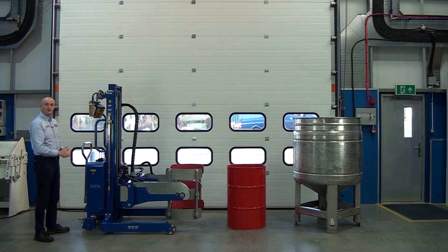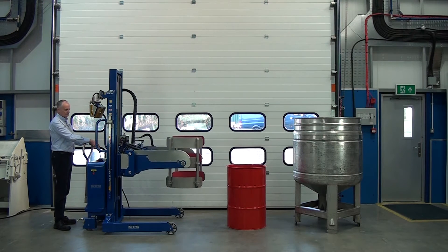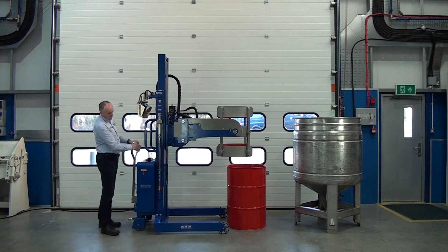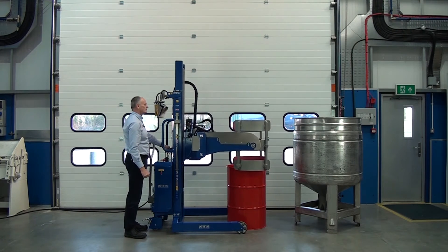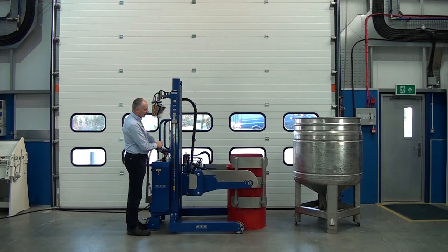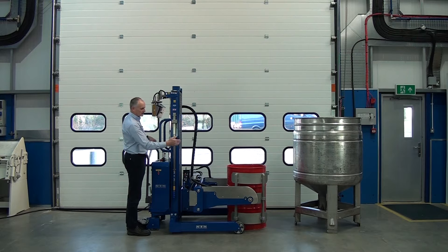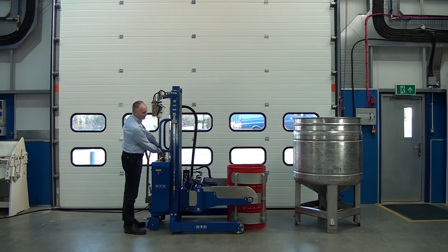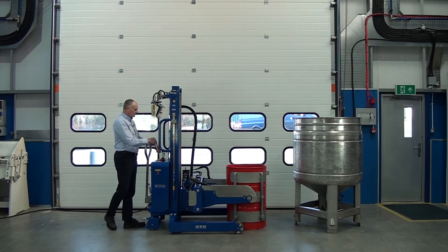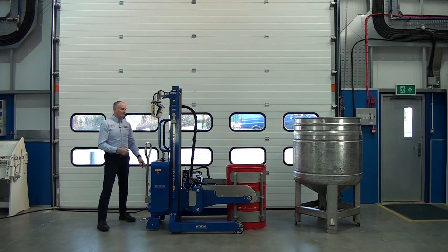Let's pick up this first drum and tip it into the vessel. Position the arms so the bands are in about the right position, top and bottom. Make sure the pads are lined up, and then we have a clamp function here where we can clamp. There's a clamp pressure meter on the back panel so I can monitor this — the needle's in the green, so I'm ready to lift the drum.